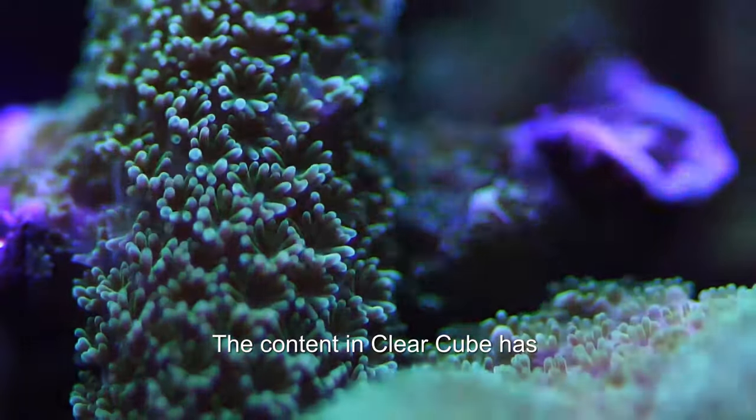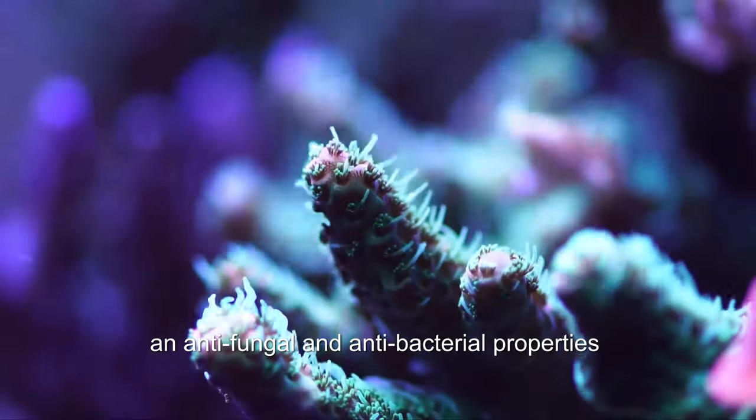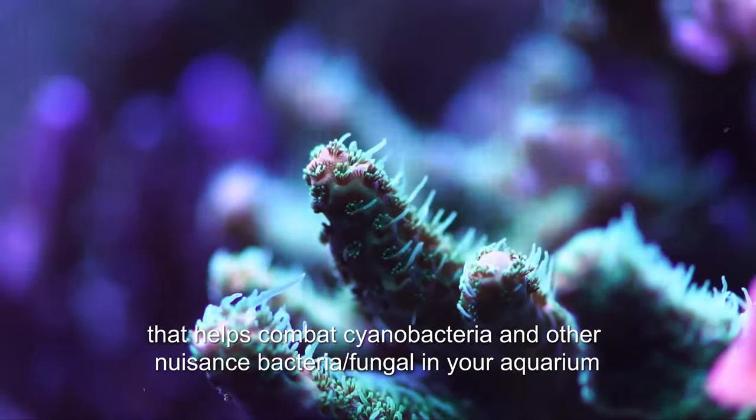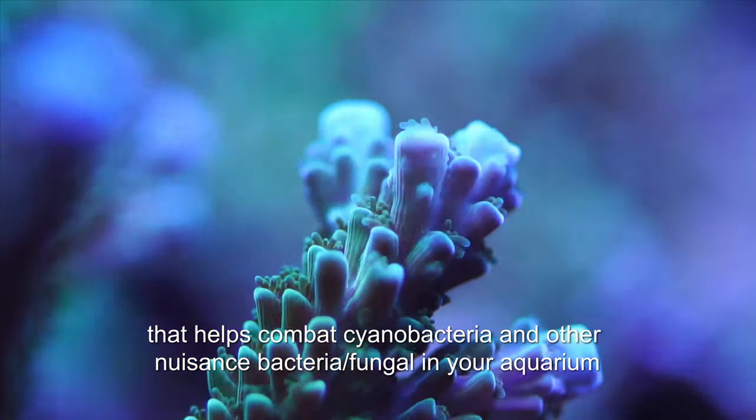The contents in Clear Cube, together with the ionization of water, have antifungal and antibacterial properties that help combat cyanobacteria and other nuisance bacteria or fungal in the aquarium.